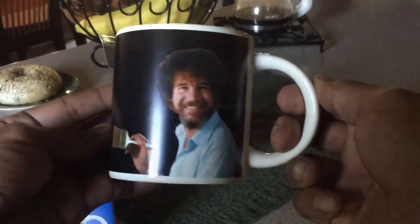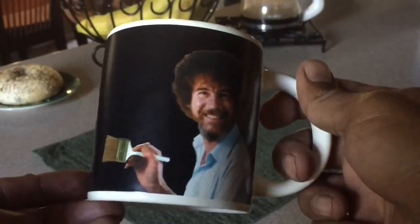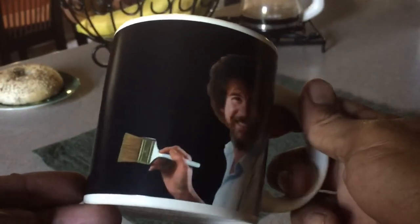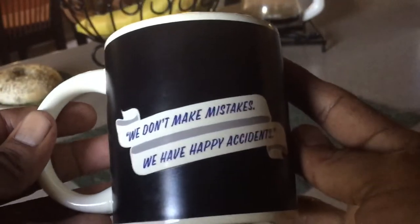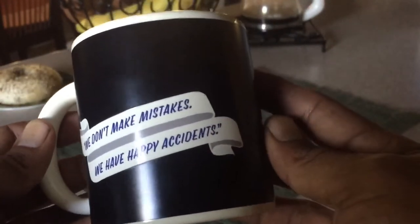Let's add some hot liquid to it. I just made sure I had a warm or hot coffee ready to go. Right now it's a black screen or black background for Bob Ross, and on one side it says 'We don't make mistakes, we have happy accidents.' So let's add some hot coffee.